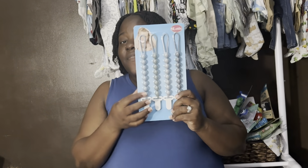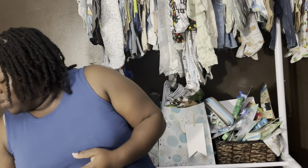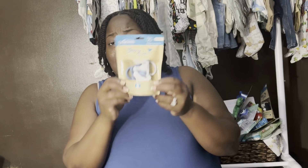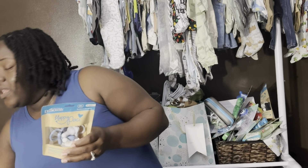We have his pacifier clips — I don't think I should take all of these, I'll take one. And I got him these Happy Passy pacifiers. Hopefully he likes them — I'm hearing that most newborns prefer the pacifiers from the hospital, which I think are so ugly, but whatever my baby likes is what he'll get. I'm going to take them all out and sanitize them, then put one inside his pacifier case with a clip inside the bag.